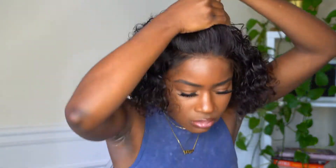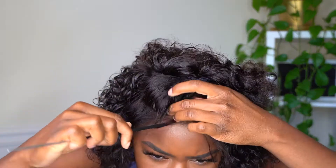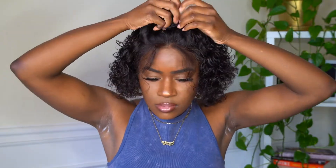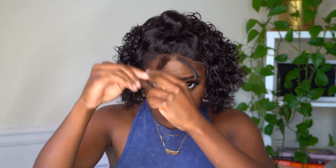Next, I'm going to gather the hair at the front and put it into a ponytail. Now that the hair is gathered, I'm going to pull out two little pieces at the front to create a bang, then put the ponytail into a bun and add a hair tie to secure it. I'm adding some mousse to the little bangs so they can get curly — and this is how it turned out, super cute, love it!